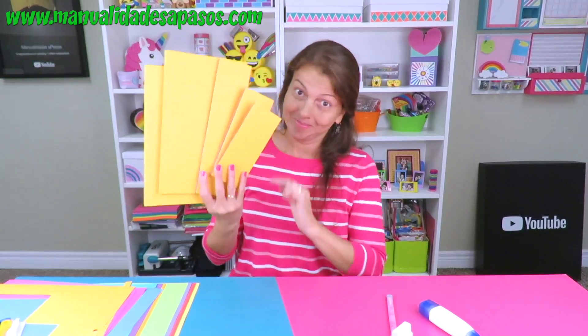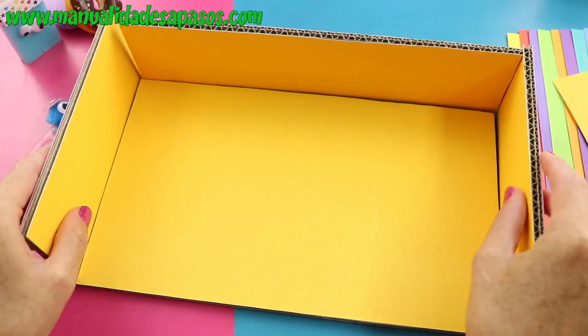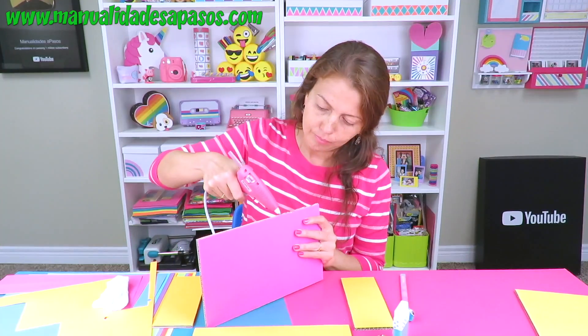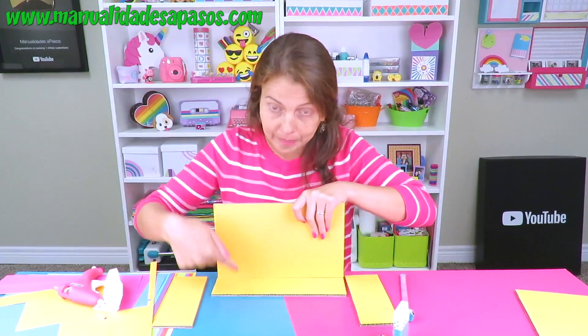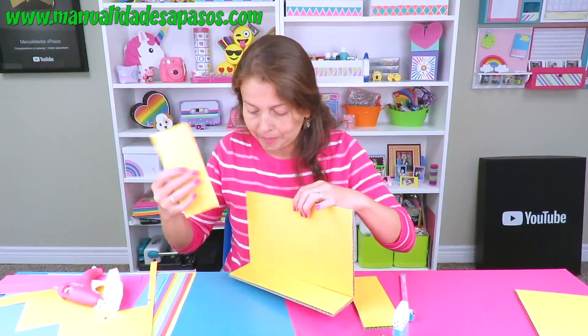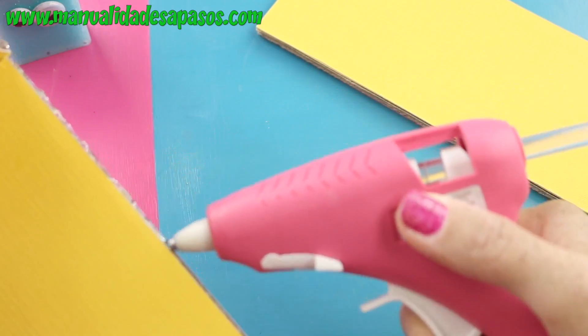Vamos a armar uno de los cajones laterales del organizador. Observa cómo coloco las piezas, y para que sea más fácil puedes utilizar silicona caliente. ¡Voilà! Yo he decidido dejar el color rosadito para la parte de afuera. Mira que coloco esta pieza por la parte exterior del borde de la pieza más grande, y queda así. Ahora por los laterales pego las otras dos piezas más pequeñitas.